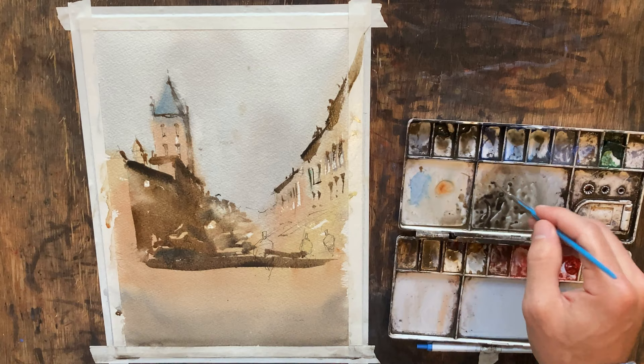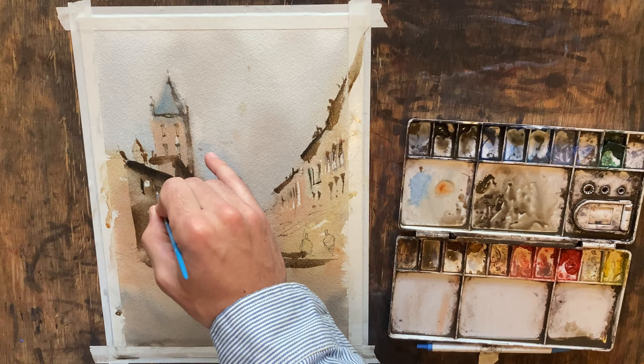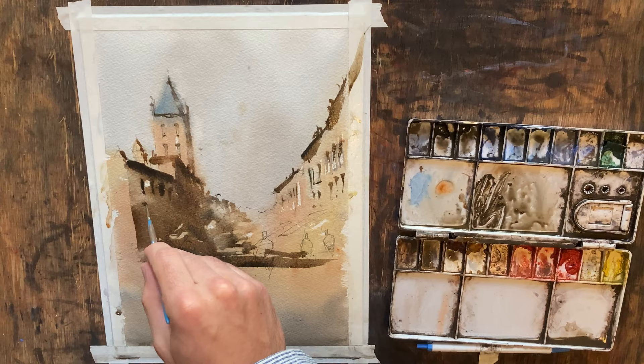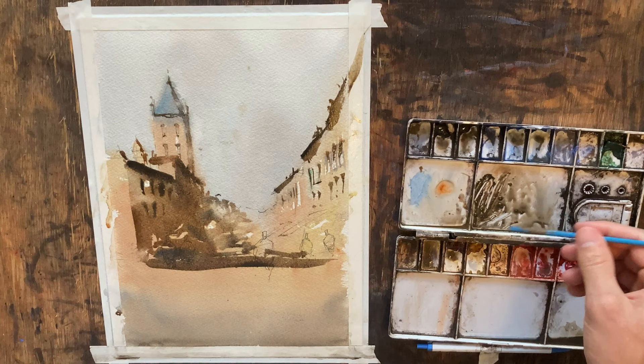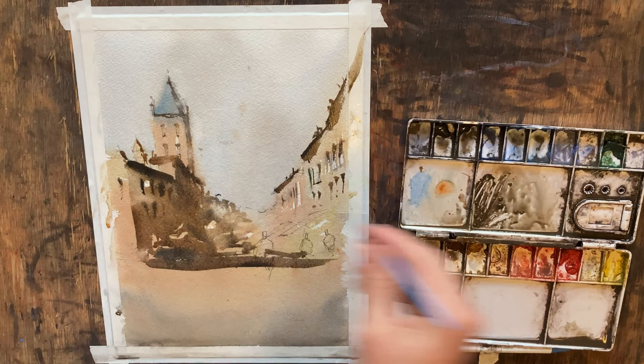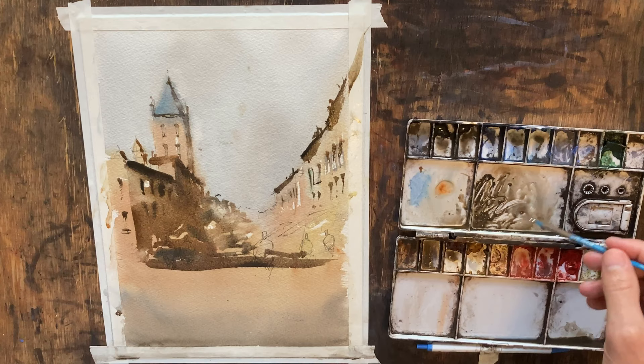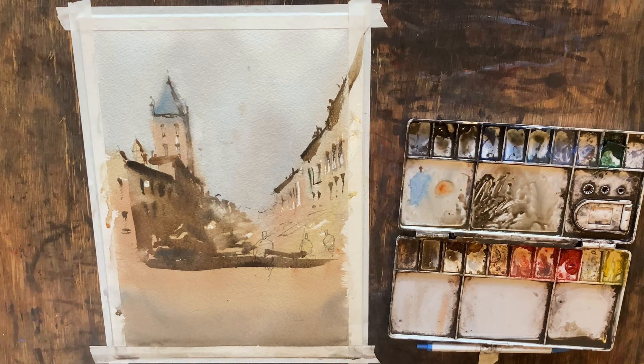I'm going to pick up some pure pigment and do the suggestion of some windows here in the shadow. I like to do that while this is still wet so we can get a little of that bleeding effect. While we've got this, there's definitely a window or two over here as well — just pull that down, give it a little dry brush, maybe draw some lines on the bottom. This is starting to come together.